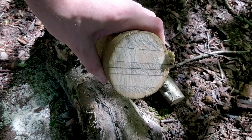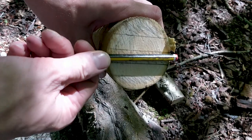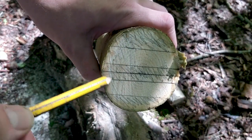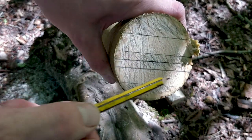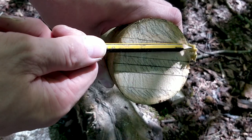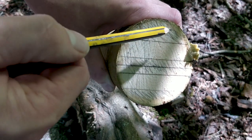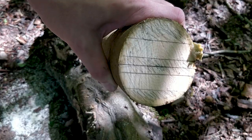Looking end-on at this round of wood, you'll notice I've marked out the centre. I've scribbled some lines to indicate wastage — it's wastage on the centre and also on the outside of the round on both sides. So it's those inner and outer areas I want to get rid of, if the batoning goes well.